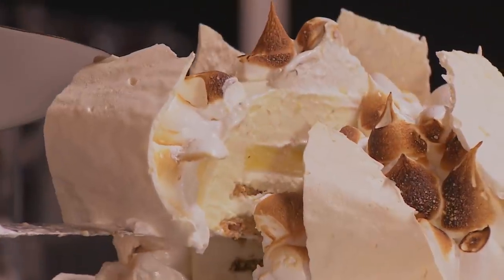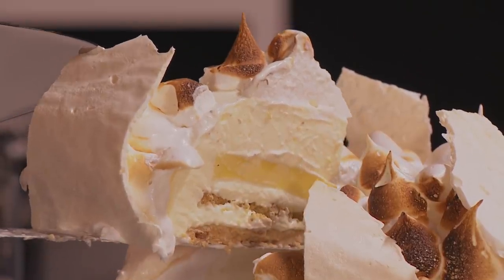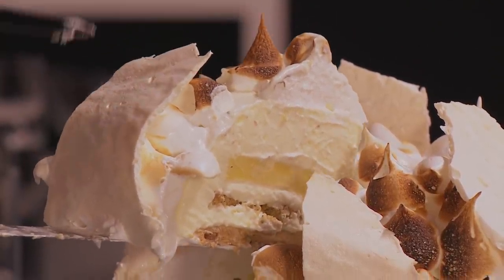Jason, the problem came when you cut into it — you could see that you'd struggled with the Italian meringue, and as a result you didn't get the volume you needed into that mousse. The texture it was adding was not what we were after. The base was too solid and we weren't getting that nice, chewy, nutty flavor from the dacquoise.